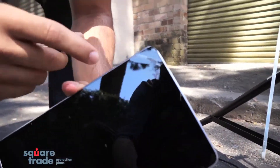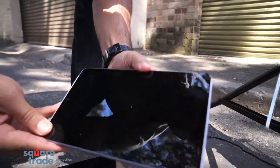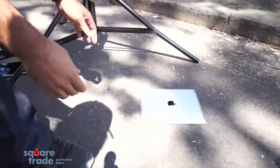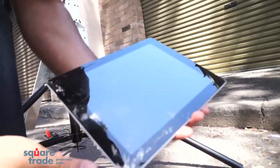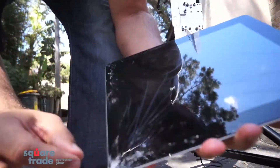The Nexus 7 took a beating on the edge — cracked on the edge. And the iPad 3 seemed to take a lot of damage where it landed on the corner.